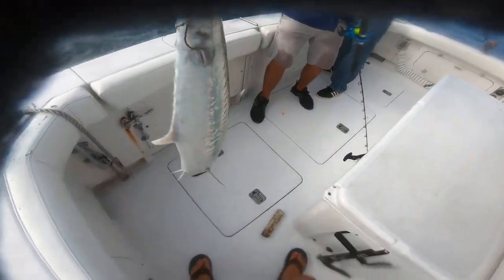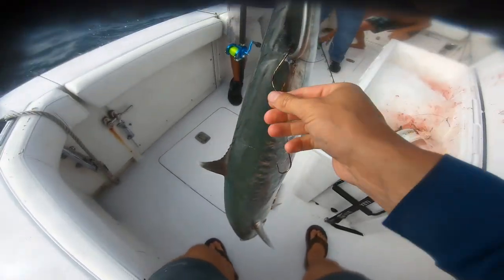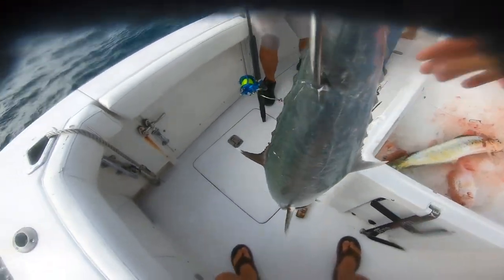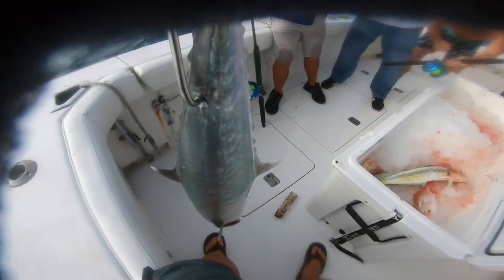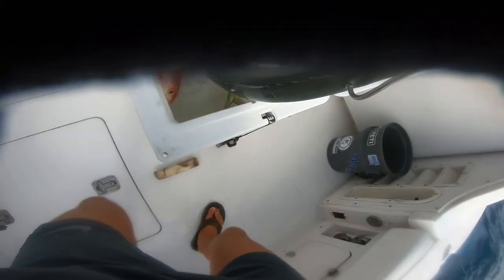What is that? King mackerel — kingfish. You're eating that? Yep. You are lucky — you barely smacked him. He missed it and got hooked on the back end.